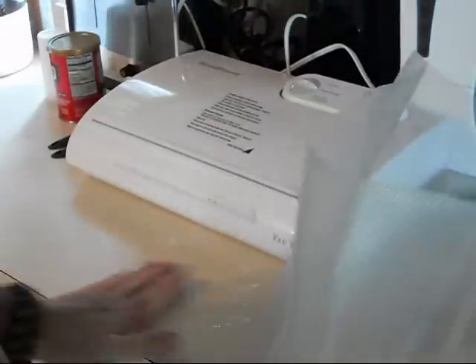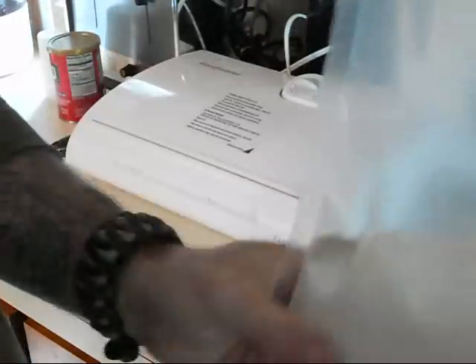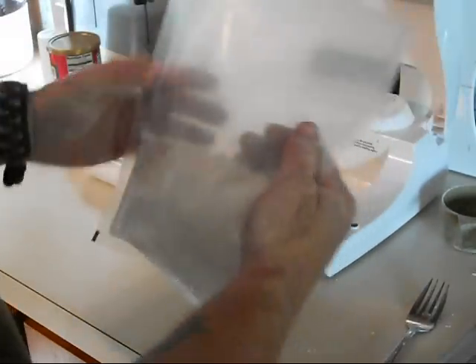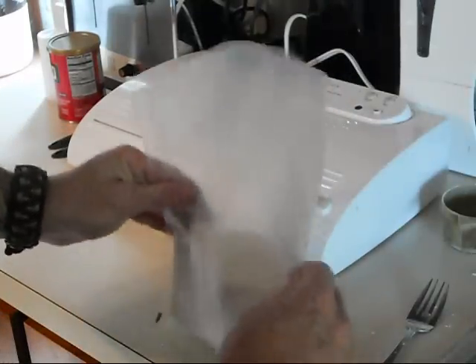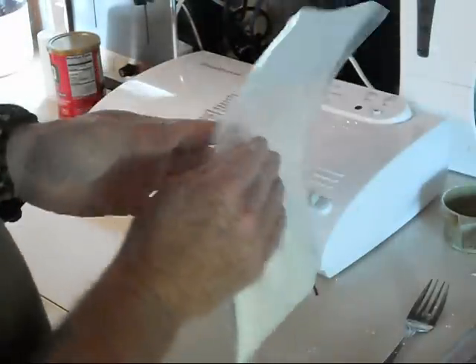If you don't have a vacuum packer or food saver, when you buy them, they come with a decent supply of bags in different sizes — these are pre-cut. They also come in rolls that you put in the machine and work from, or you can use individual bags. I'm not going to give you the particulars of this model — this is actually an older model I've had for quite some time — but they're pretty self-explanatory and very easy to use. I'm going to demonstrate how the vacuum packer works.